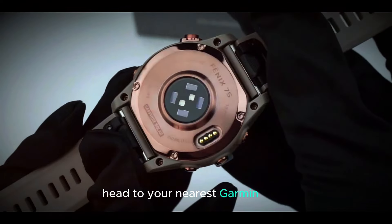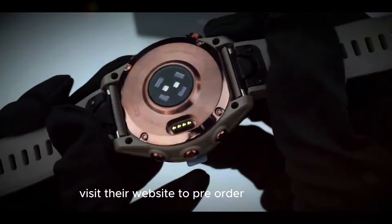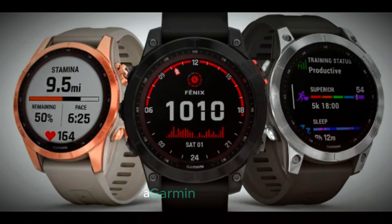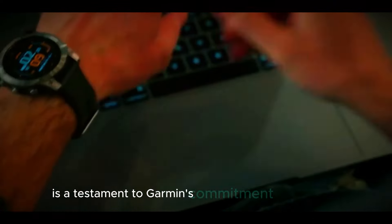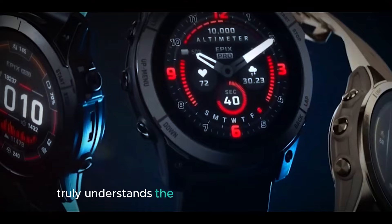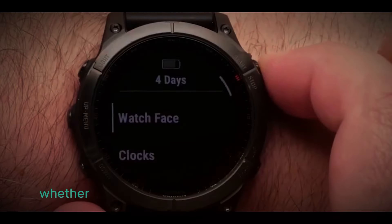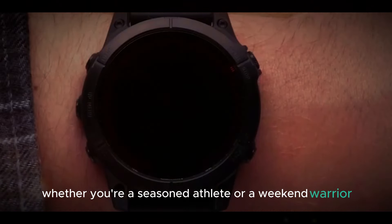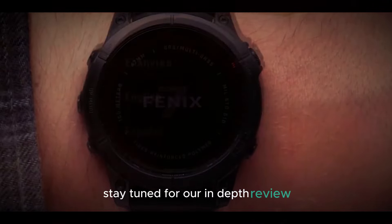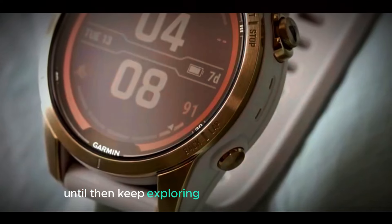Head to your nearest Garmin store or visit their website to pre-order yours today. Don't miss out on this groundbreaking device. The Garmin Fenix 8e is a testament to Garmin's commitment to innovation and performance — a smartwatch that truly understands the needs of outdoor enthusiasts. Whether you're a seasoned athlete or a weekend warrior, the Fenix 8e is ready to elevate your game. Stay tuned for our in-depth review once we get our hands on the final product. Until then, keep exploring and pushing your limits.